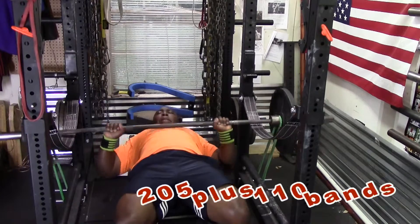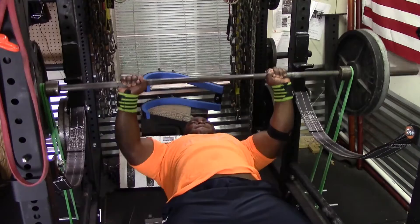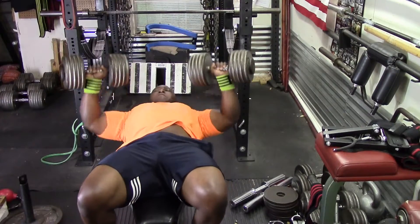Then I moved to 205 and did three sets of three. For my final set, I did two sets of three with 225 and 110 pounds of band tension.